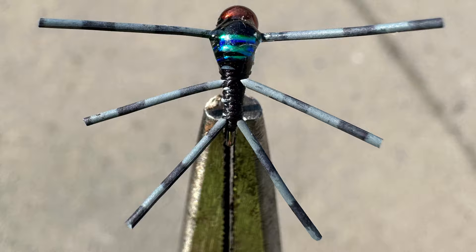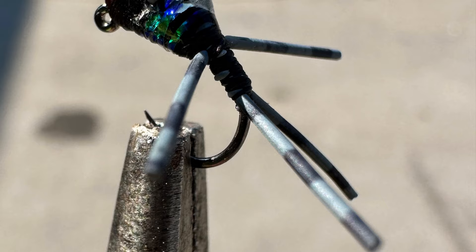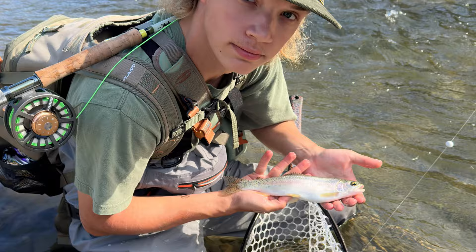Welcome back everybody. Today I'm going to teach you guys how to tie one of my absolute favorite stoneflies. I call it the silly stone — it's been crushing browns and even some rainbows for me lately.